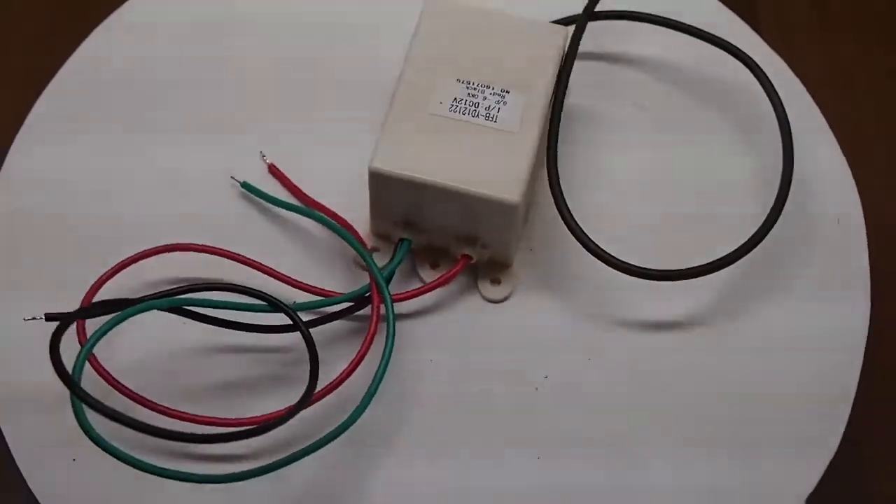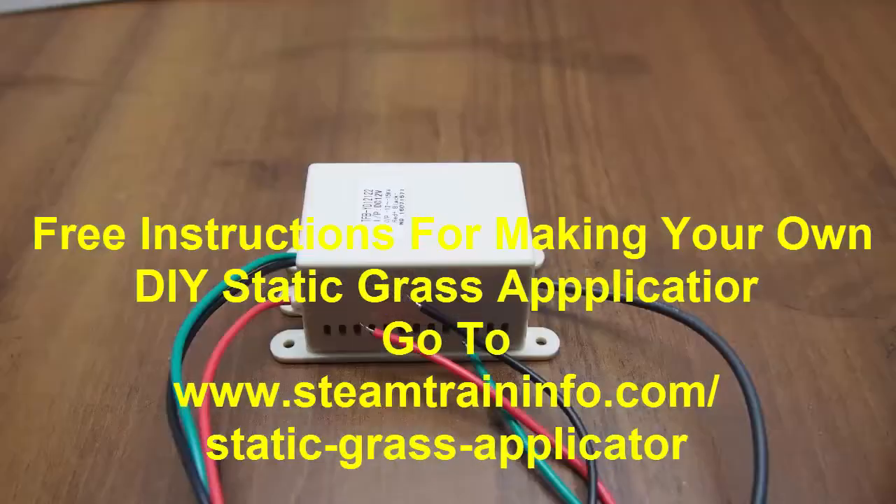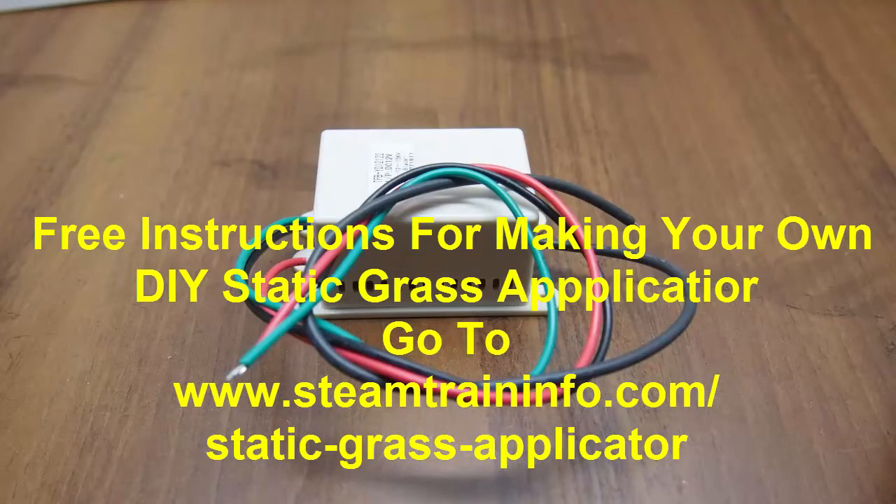Anyone can make a static grass applicator using this unit. You can download a complete set of instructions for making your own static grass applicator by going to the link below this video.